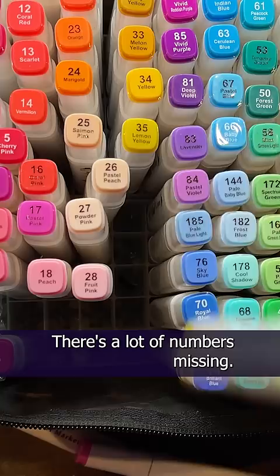Hold on — I'm missing numbers. There's no 9 and no 15, 19, 20. There's a lot of numbers missing. What's going on?